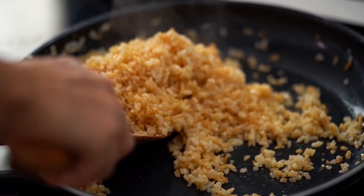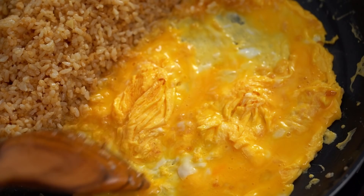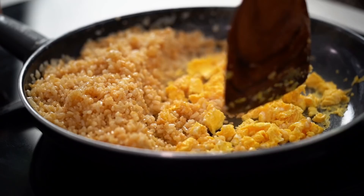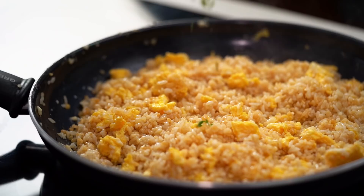Push everything to the side and cook the eggs. Using a non-stick pan, so no extra butter or oil is needed, but you might need some if not using non-stick. Move the egg around a little, spread it out, then roughly scrape and flip it over. Break the egg up and toss it through the rice.